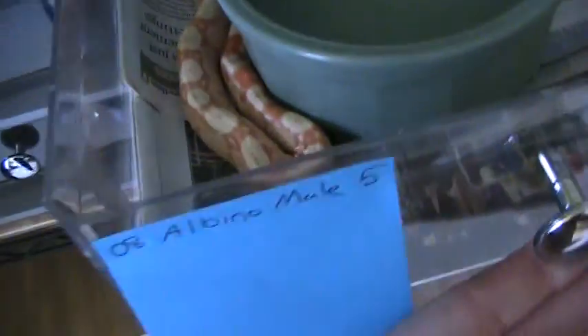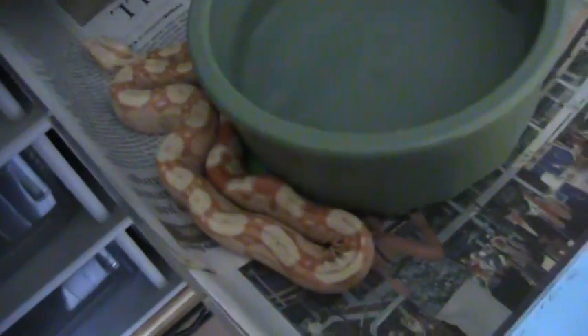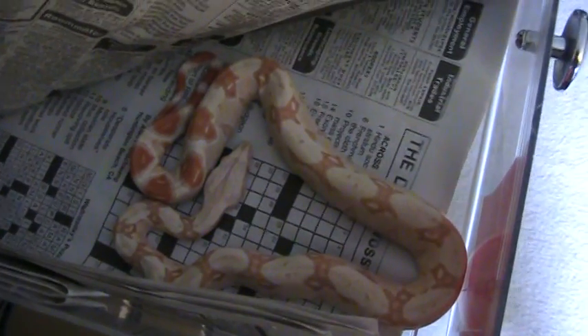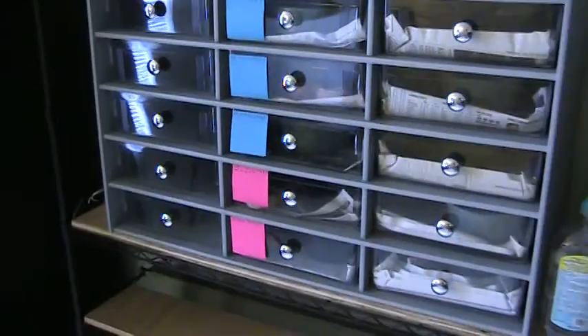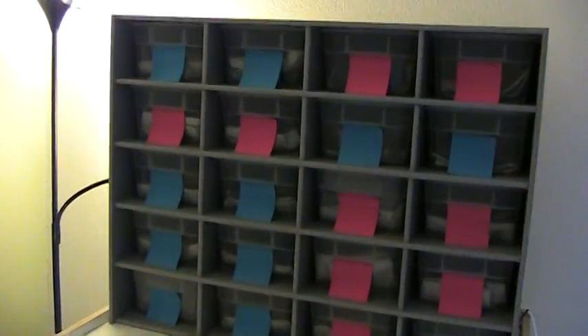I'll spare you most of the albinos from that litter but here's a male — I haven't really pinpointed the nicest ones yet. This one hasn't shed yet and still looks very contrasty and nice. This is the only one of all of them that ate on the first try — I've only tried once so I'm not reading too much into it yet. It's a female, pretty nice. Anyway, I thought I'd share my collection and setup with everybody — I hope some of you found it interesting. Take care!